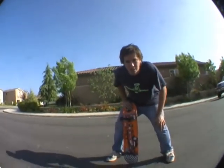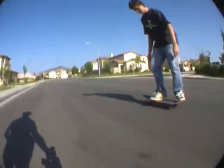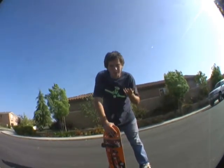Hey, I'm Joss and I'm going to teach you little shitheads how to heel flip. To do this trick, all you have to do is ollie. Just ollie.